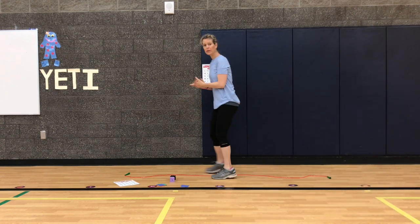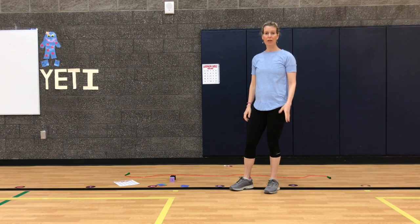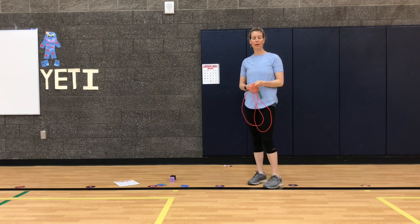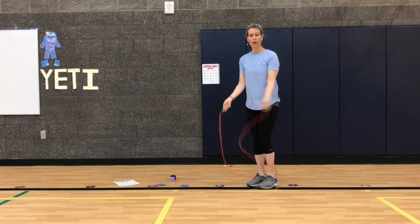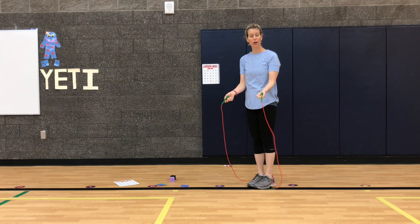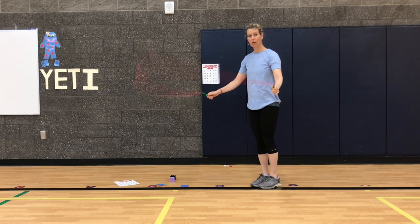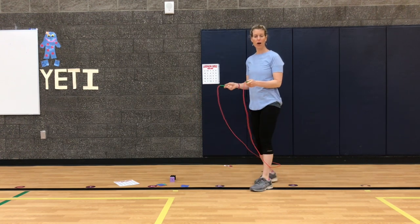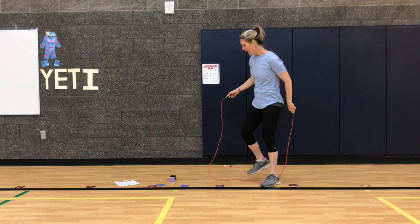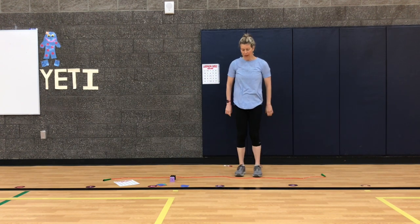We are ready to go! We're going to play together, and if you want to play at home, I'll put the resources in my bio. For the jump rope, there are a couple of ways to play. You can jump over the rope normally, or if you're still learning, just tap your cape and let the rope come to your feet and jump over — that counts as one jump. You could also lay your jump rope down and do some bell hops.